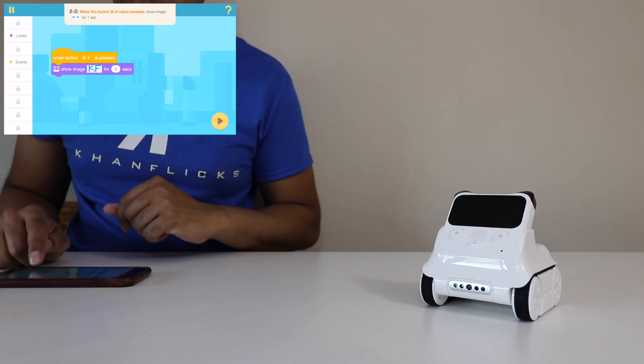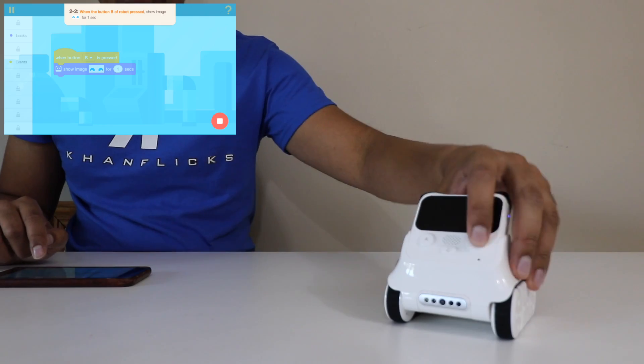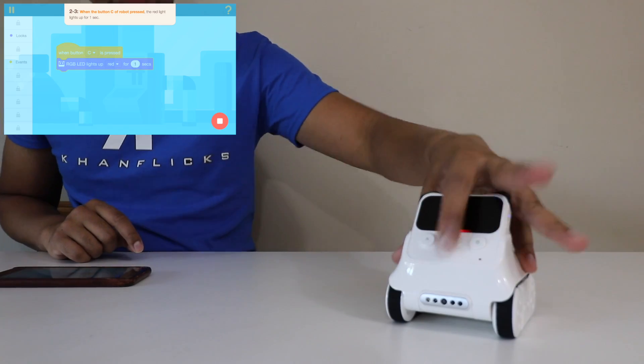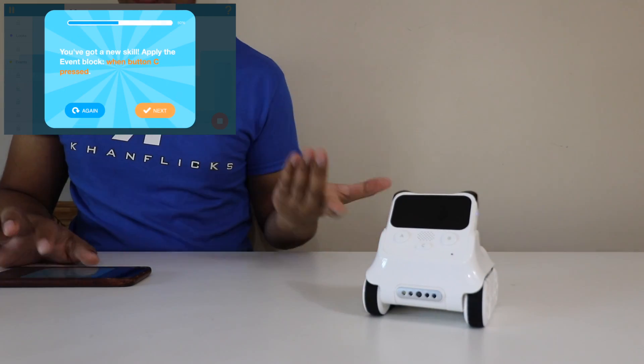If I hit check and then hit play and hit B, you'll see it'll show our Conflicts logo. But obviously that's not the one they want, so we'll click on this again and select the correct eyes — that one right there. We'll hit check, then hit play, and then hit B. Voila! It just gives you an idea of how this works. Then we'll click next. When you press C, the red light will light up for one second. If I click the question mark, it gives you exactly step-by-step instructions in case you don't know how it works. We're going to click on events, drag this one here, press letter C, light it up for one second, and hit play — C's right here. You'll see that red LED.